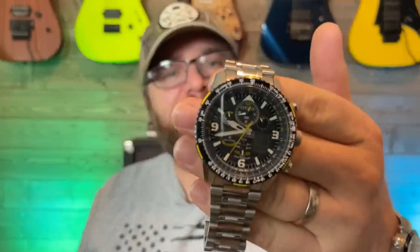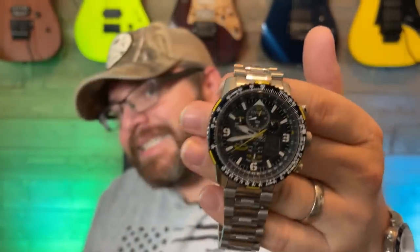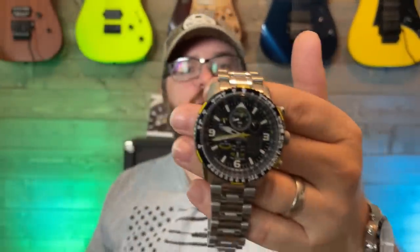In my opinion, they make the most fantastic dad watches out there. And what is a dad watch? You probably figured out by the title that today we are going to take a look at what I think is the most iconic, probably the greatest dad watch ever invented. And it's a Citizen offering. This is the Citizen Skyhawk AT EcoDrive — the ultimate dad watch.